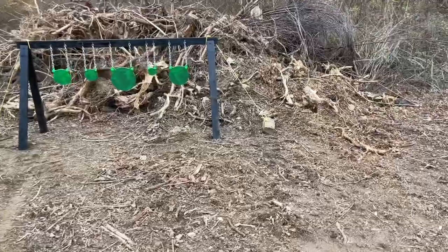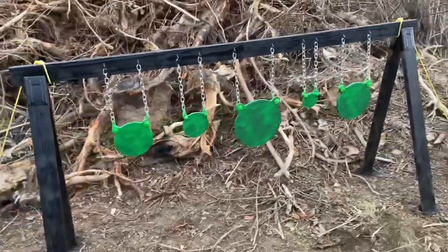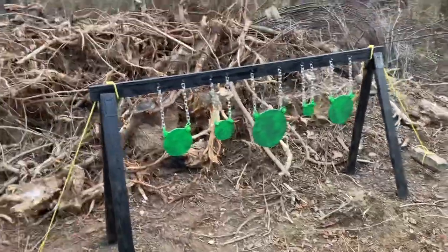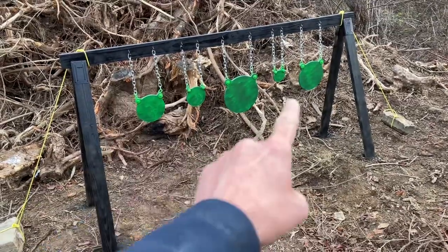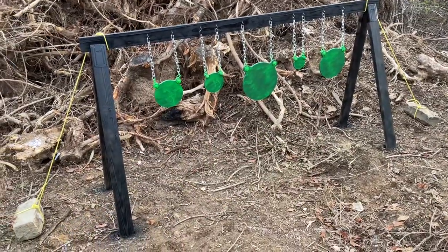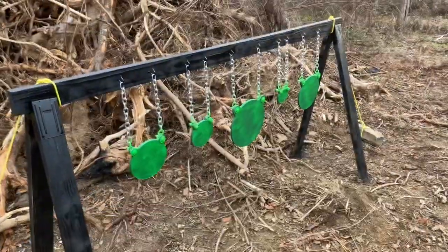Okay, here we go. This is actually probably one of the simplest, cheapest, most basic methods of building a target range. The only expensive part out of the whole thing were the actual steel targets.